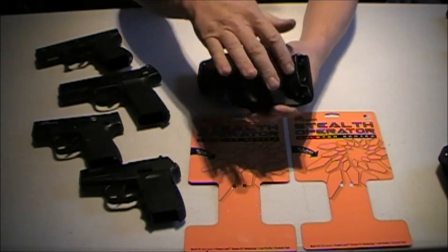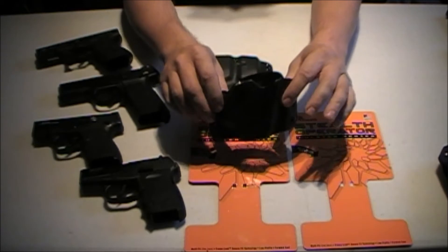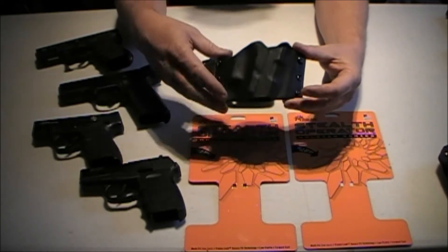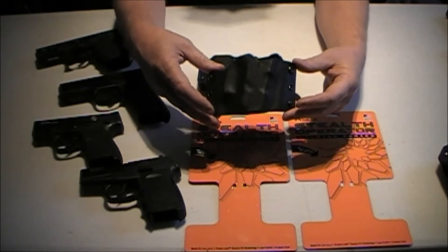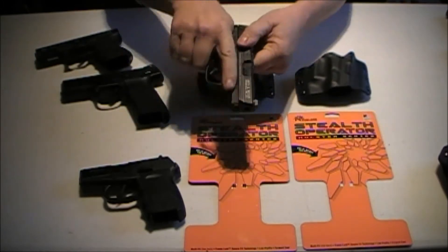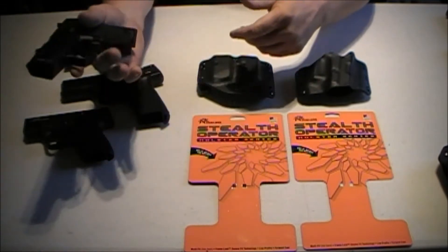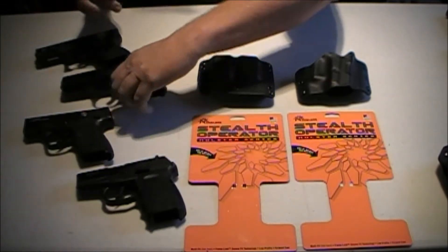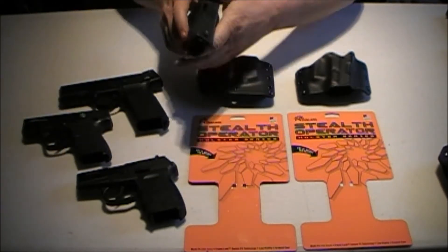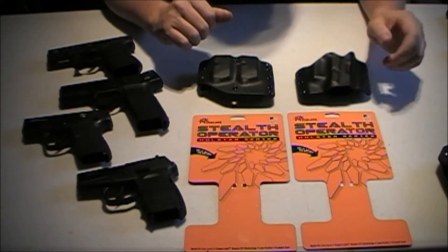It is a belt loop holster. This holster is very concealable. The belt holds the holster extremely tight to your body, and you can conceal just about any gun in that holster with just a t-shirt. So we bought them for the Smith & Wesson Shield. All these guns have been cleared — there are no mags in them — so we're safe and good to go through this video.